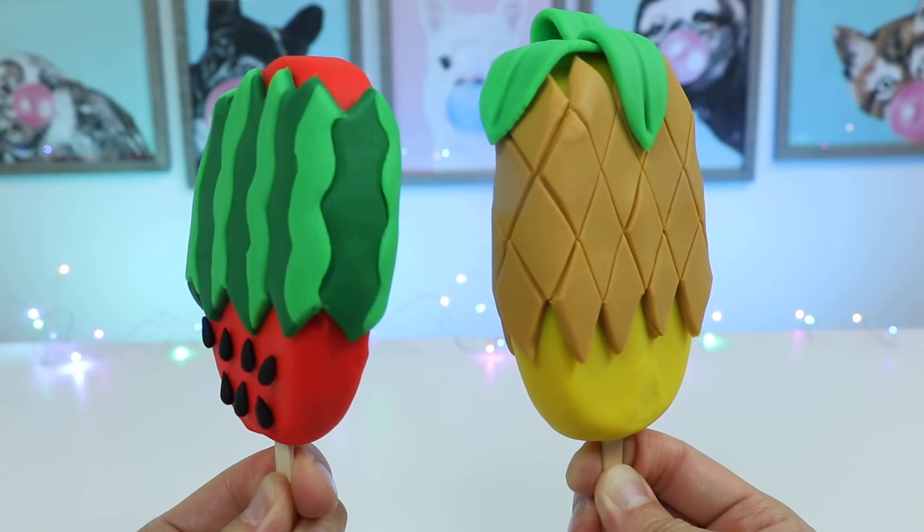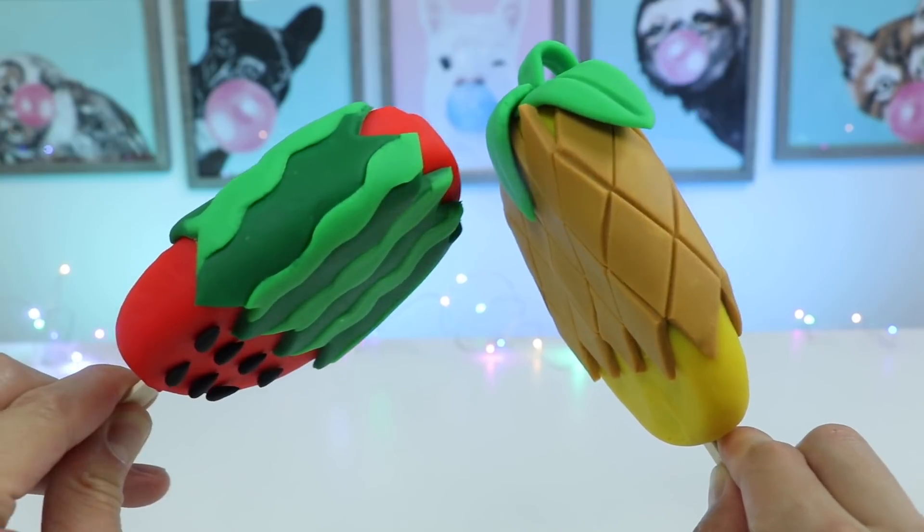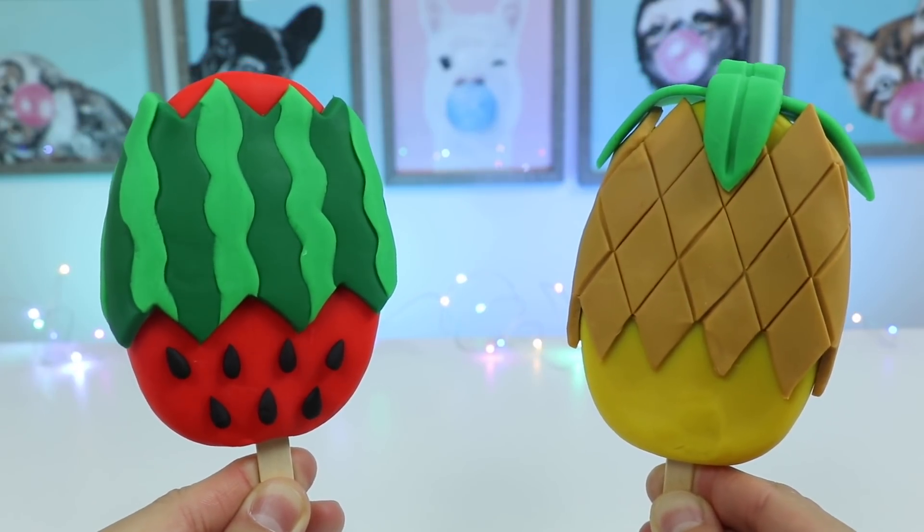Hey everyone, welcome back to the Awesomer channel. Today we'll be making a couple of play-doh fruit popsicles. If you're interested in making these popsicles, stay tuned for step-by-step instructions.